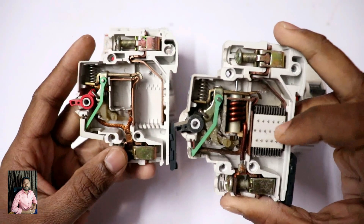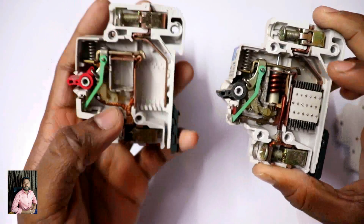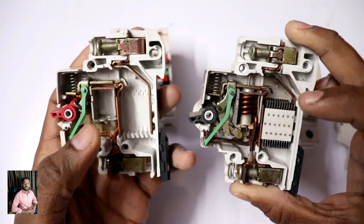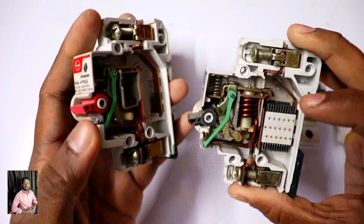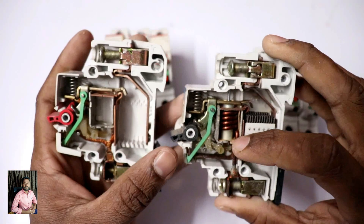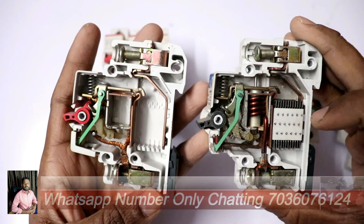Here you can see the solenoid and shock absorber inside the MCB. If you are using an Isolator, there is no solenoid and no shock absorber — the Isolator only uses busbars for switching. In an MCB, when there is a short circuit or overload, it will trip. The MCB has both a solenoid and a shock absorber, whereas the Isolator does not.